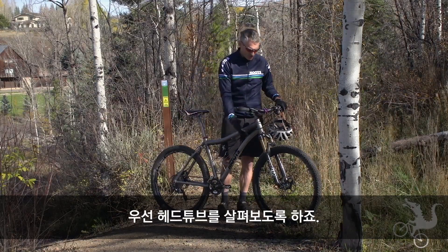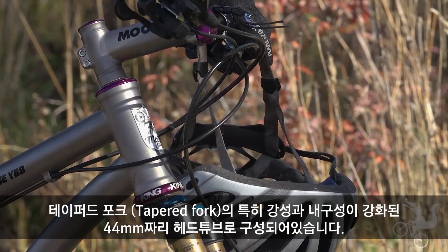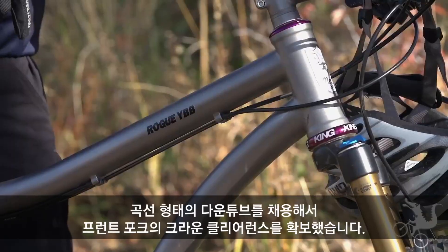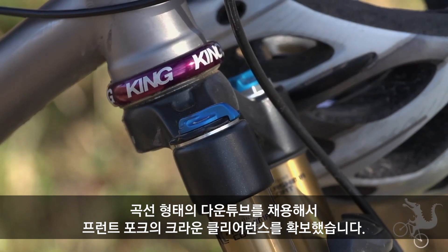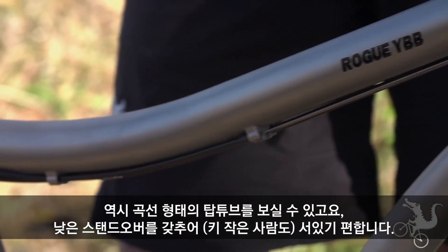I'm going to start here at the front end of the bike and talk about the 44 millimeter head tube that we have here. It's made to take a tapered fork for strength and durability. We have a curved down tube to give fork crown clearance on the bike, and a curved top tube which gives us greater standover.